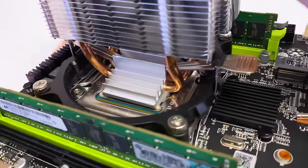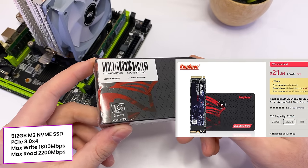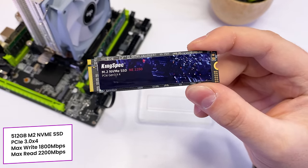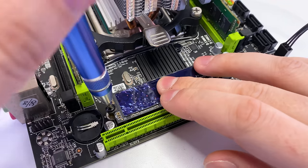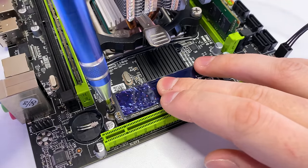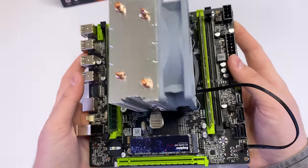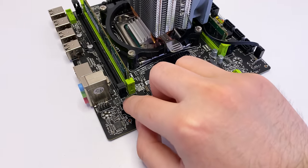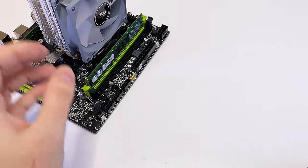For storage I got a 512GB Gen 3 NVMe SSD from KingSpec. I could have gone with 256GB to save money, but considering the games, 512GB is the optimal amount. The SSD is installed. The only thing the motherboard is missing is a CMOS battery, but that's not a problem — you can find that battery in any store.